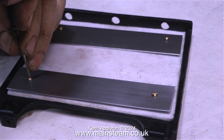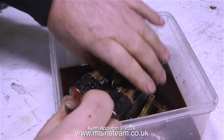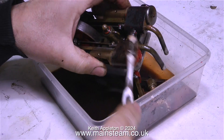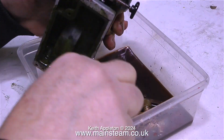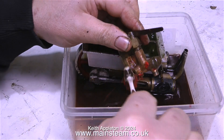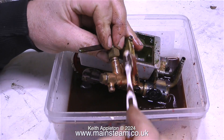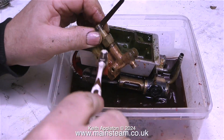The engine has been sitting in a pot of cellulose thinners overnight and now all of the paint is falling off, which is exactly what I wanted. This is a good way of cleaning engines because it's not invasive — it doesn't damage the parts, it doesn't cover them in grit as bead blasting would, and it's very easy to do. You could use commercial paint stripper, but it's unnecessary — just leave the parts in cellulose thinners overnight and the paint just drops off.